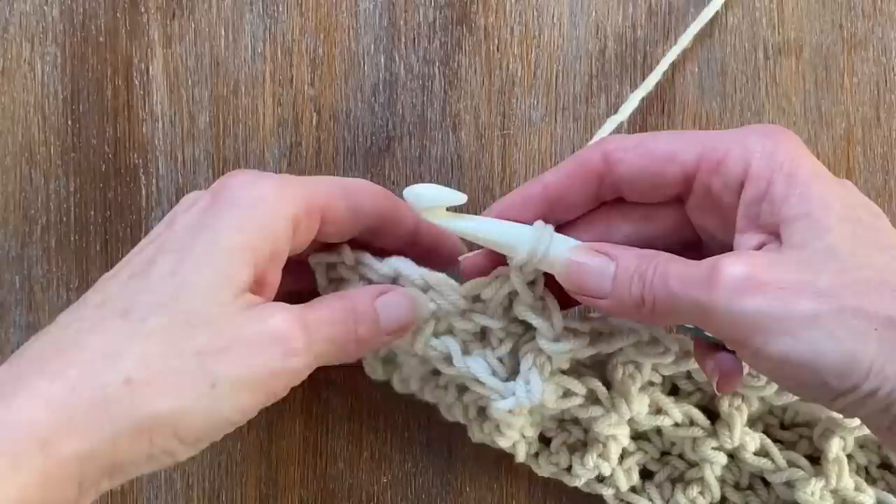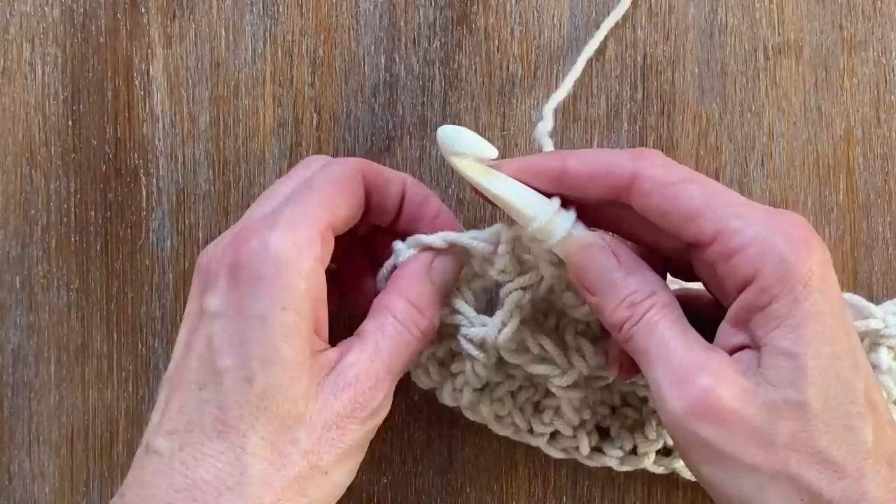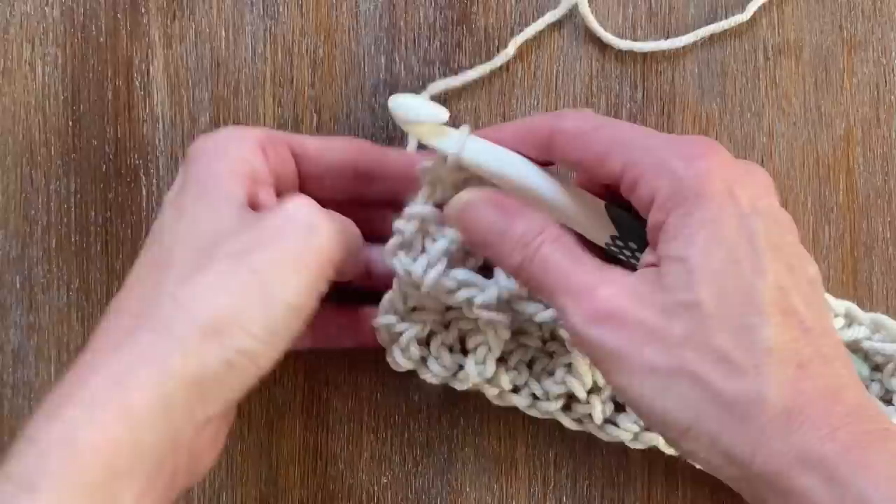I'm just going to keep repeating, and as you can see we're starting to get a little bit of form going here with our waffle stitch. Just did the double post crochet, now I'm going to do the double crochet at the top — that end stitch at the very last I'm doing a top double crochet. It's always just a little bit on the side, so you just want to be careful you're picking that up.